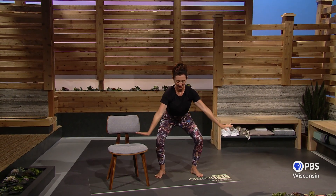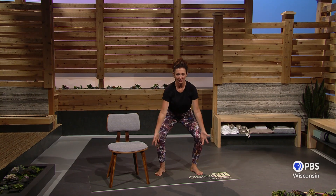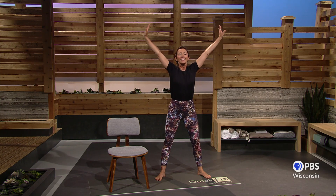Final deep breaths — lift your arms up and exhale, count four, three, two, one. Breathe in for four, three, two, one. And exhale for four, three, two, and done.